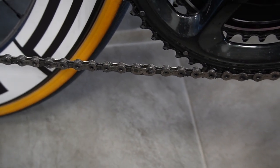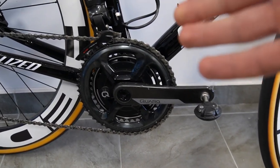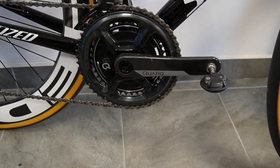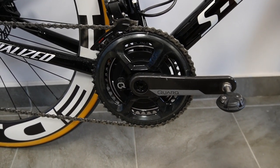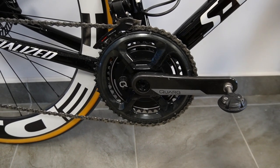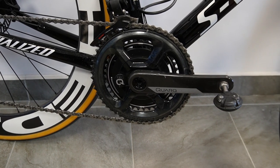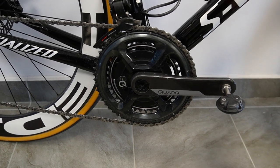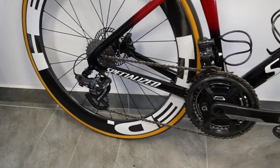I can't really comment on the cranks because I stuck with my Quarq power meter. People have said it's an eyesore, but I use the bike for training and racing, so power measurement is key. I have Quarq on all my bikes and I'm not going to change that anytime soon unless I get a sponsorship from SRM or something.